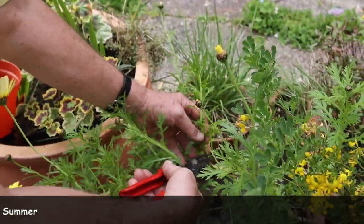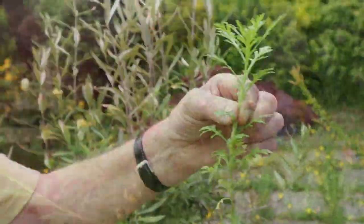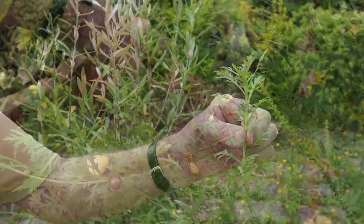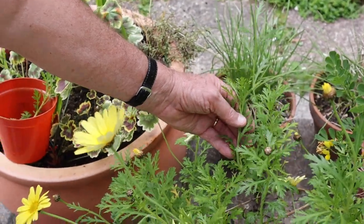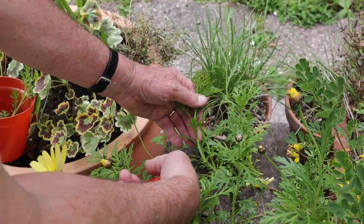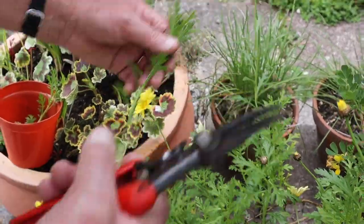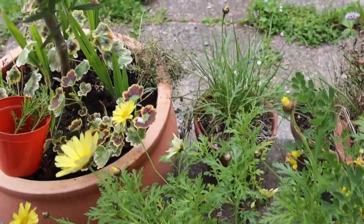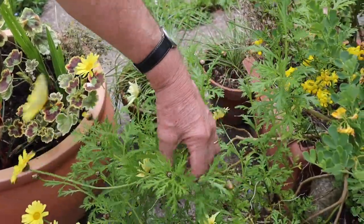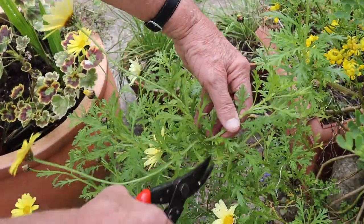I'm going to take a piece off — that's going to be three inches, that's going to be fine for a cutting. I'm looking for bits that are fairly firm, they're still green. This is softwood cuttings and definitely new growth for the year, but they should root quite well at this stage. Trying not to spoil the look of the plant too much, but it will recover — it grows away like billyo.